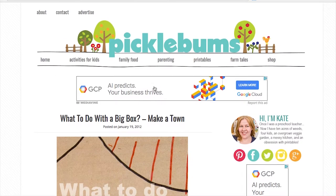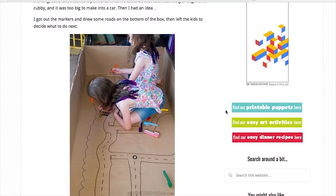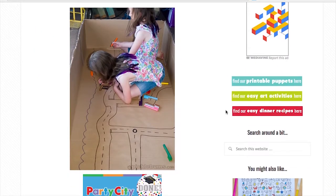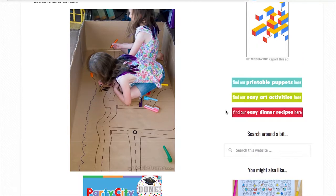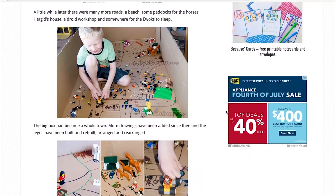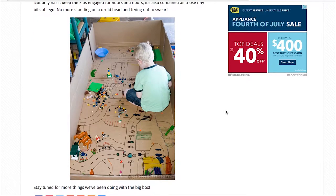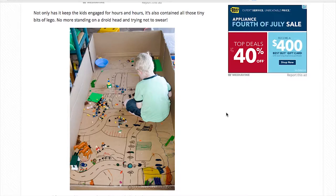This one is by PickleBombs.com and they are absolutely cool. It's a whole city in a box. This nice lady got a big box and her girls took it to the next level and made a city in it. They put Legos in it and they put toys in it, and next thing you know you have a whole city in the box. The Legos will stay inside and you have a whole room in a box.